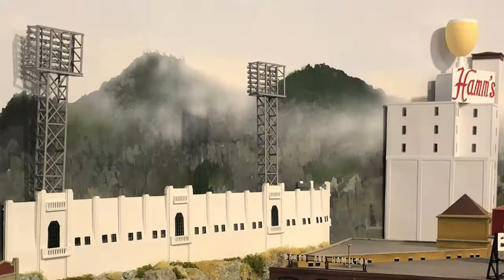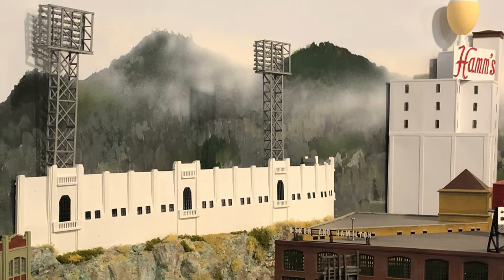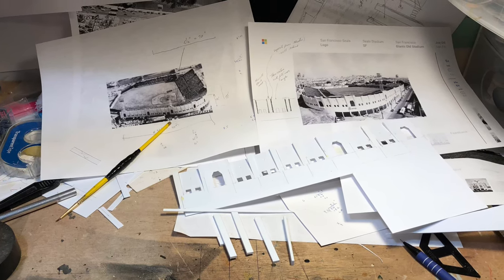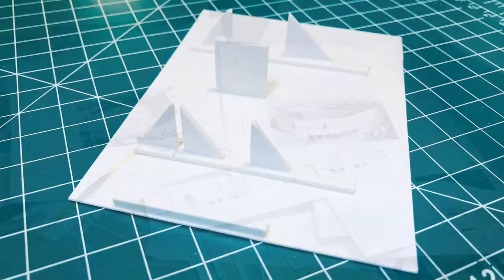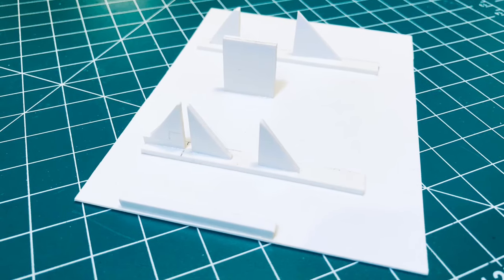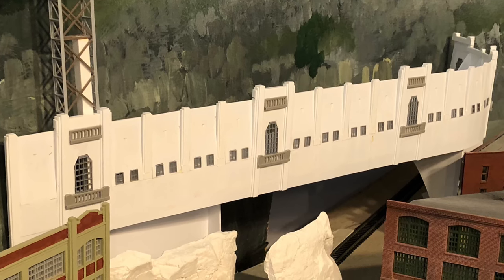Another project that I always wanted to do, but figured I didn't have room for, was to build the old Seal Stadium here in town. Its Art Deco style was just too cool not to include on the layout. Of course the entire thing wouldn't fit, but what about just the left field side of the stadium? It was going to be a challenge to fit it in.